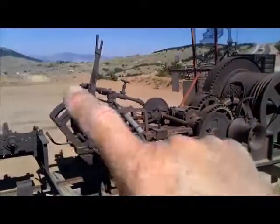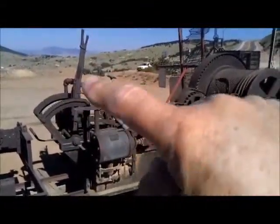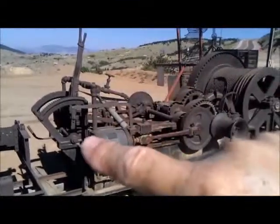The operator would have stood somewhere back here and controlled with these levers both the speed, direction, and the brakes.